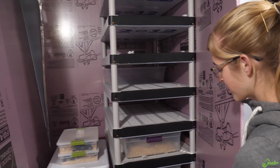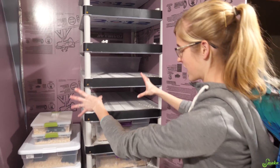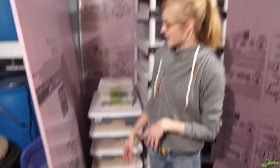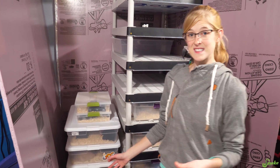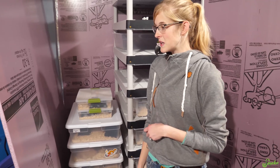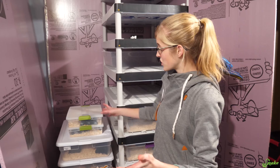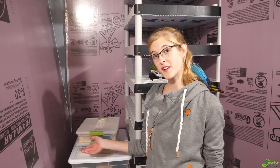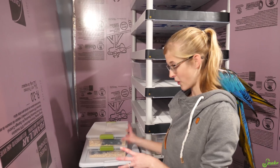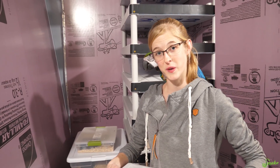Once your snakes are in brumation mode — like these guys are sectioned off with insulation to keep it as cool as possible — it's really easy to take care of them throughout the winter. We do a three-month brumation period and during those three months it's just a matter of checking on them once a week and offering them fresh water. In this video I want to show you some of the snakes in brumation and how we would check on them once a week.